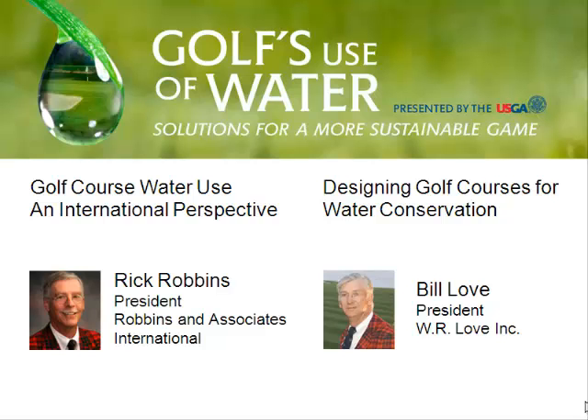Thanks, Paul. I just want to start by thanking the USDA for putting this summit on. It's long overdue. Those of us in the golf industry struggle with water issues every day and are always thinking about ways to conserve water, so the fact that we're all coming together with regulatory people and academic people is just really a great opportunity.